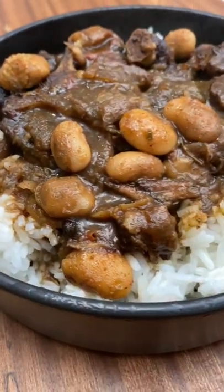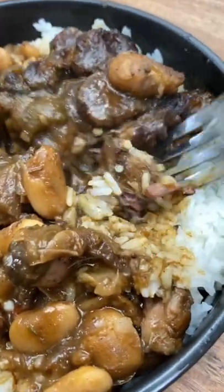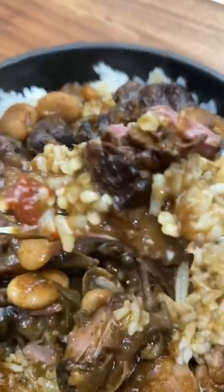You guys, it takes about an hour total cook time, totally worth it. You don't have to stress over the stove or wait for hours for this delicious, tender, fall-off-the-bone meat. Enjoy it now.